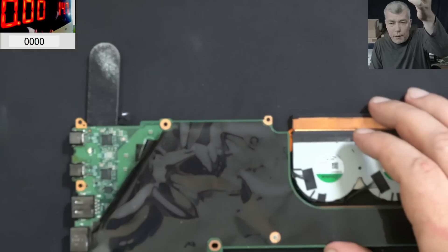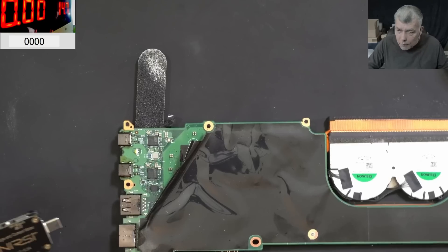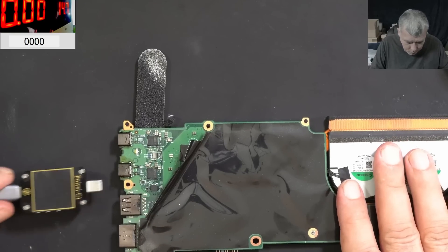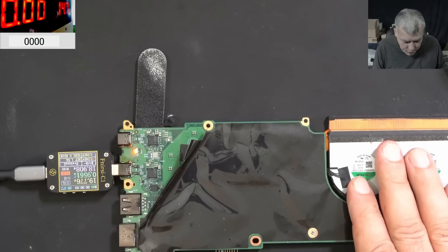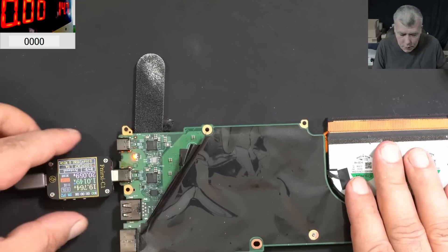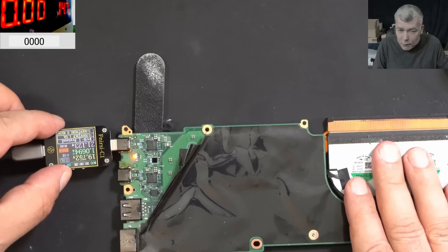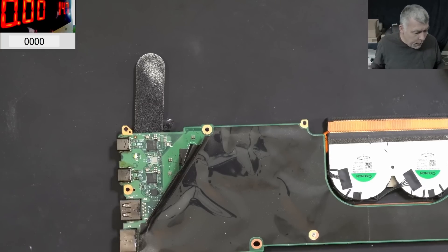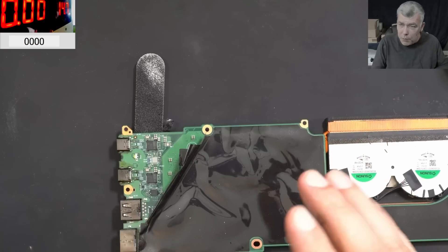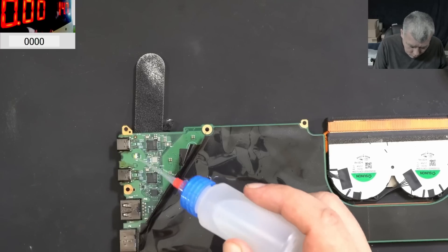We have both ports repaired. Plug in the charger — this is the second port we fixed. We have the charging light, 19 volts, 1 amp, proper solid. The other one coming on, 19 volts, 1 amp, solid. Let's clean it. I'm going to use some hot glue just to be sure the ports are solid on the laptop. Use the isopropyl alcohol.